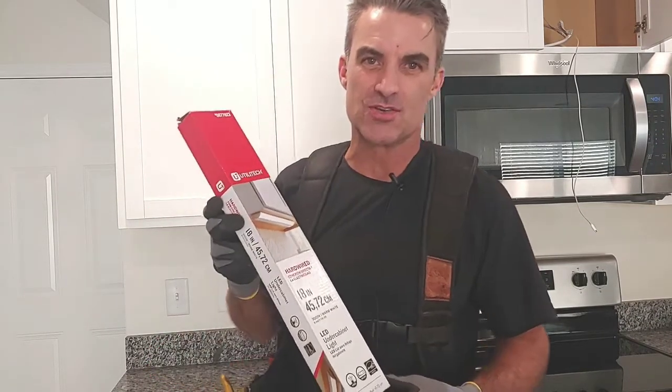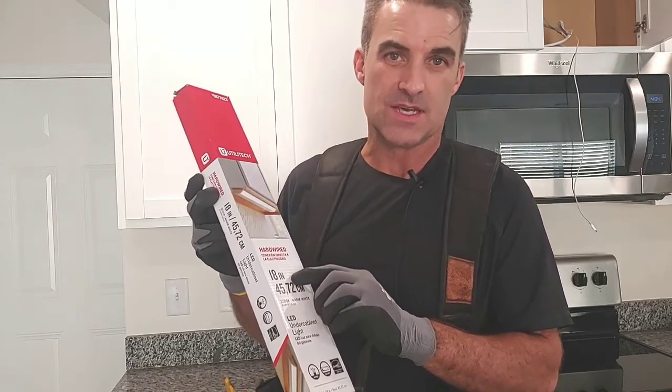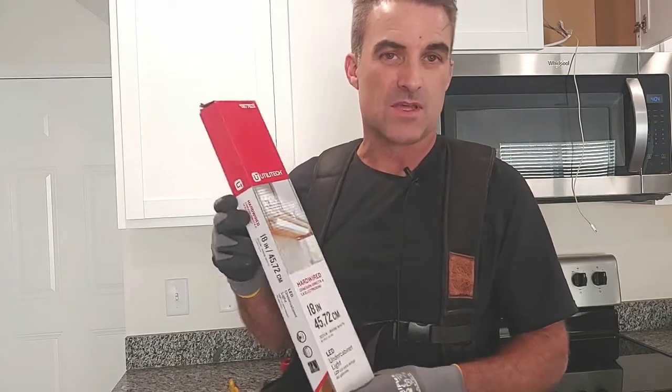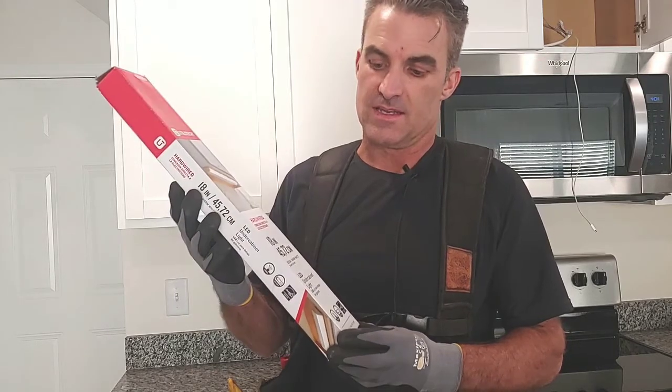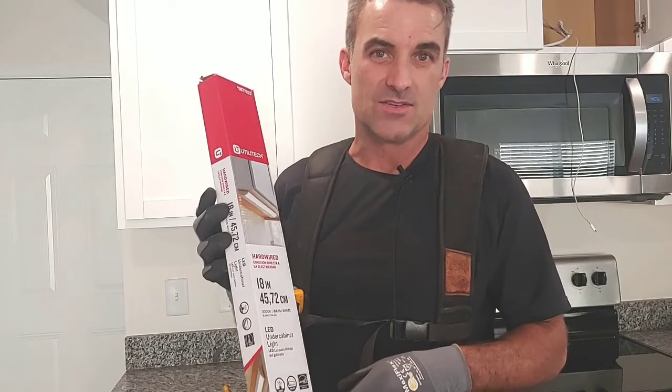Hi, welcome to You Can Do It. I'm your host Chris, and in this episode I'm going to show you how to install an 18-inch hardwired Utilitech LED under cabinet light. I'm going to do this without having to tear up the sheetrock. We're going to fish some wires down to these outlets and get these installed. Stay tuned and I'll show you how you can do it.